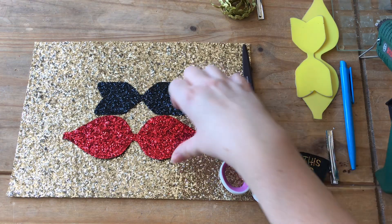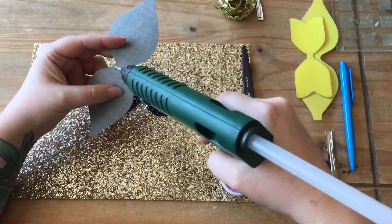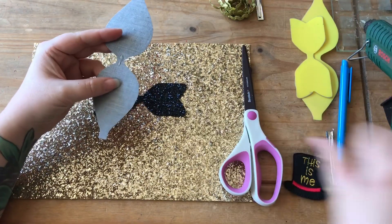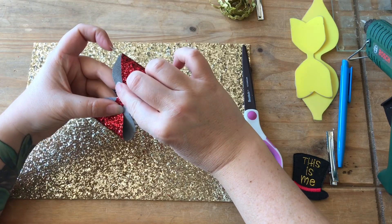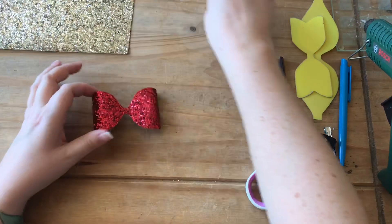So we've got the pieces cut out, now we need to just glue this one together. Once you've done that, I'm just gonna put this to one side.